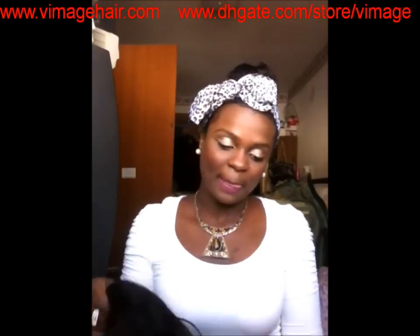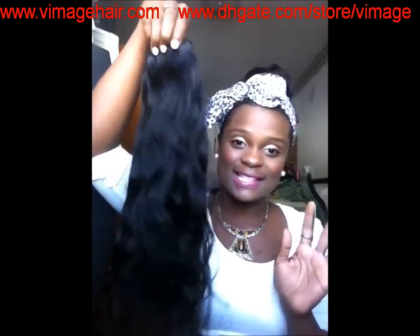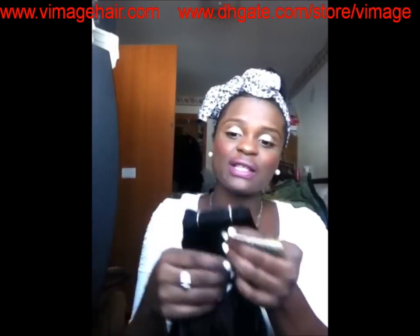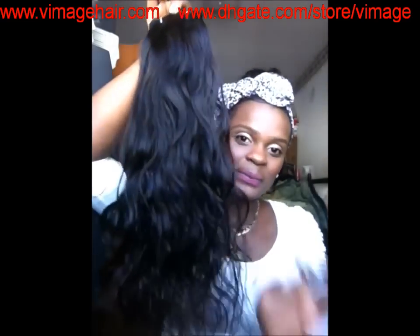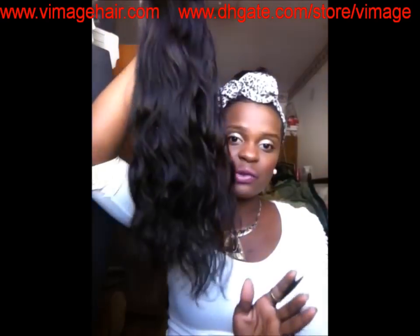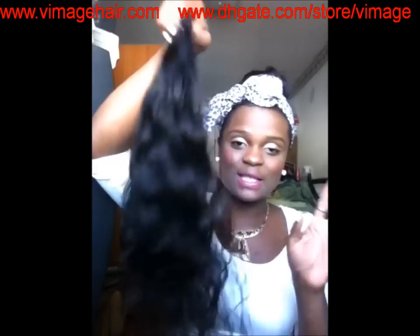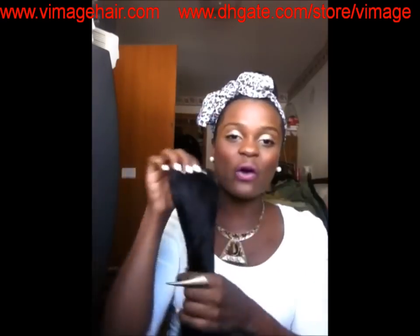I'm going to be doing a lot of updates on this hair. This is how the 20 inch came — I have not taken it out or done anything to it. This is the 20 inch, straight out of the package, as is, no co-wash, nothing. It's a natural black color and the ends are a little bit wet, probably from shipment. I'm also going to do the microwave treatment and co-wash on it. After I did the co-wash and microwave treatment on the 18 inch it came out gorgeous, and this is where the 20 inch will reach me.